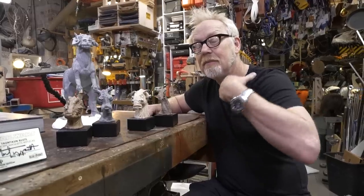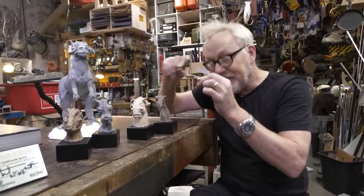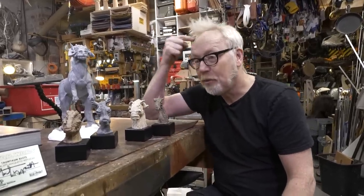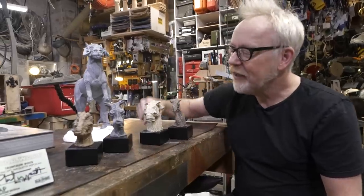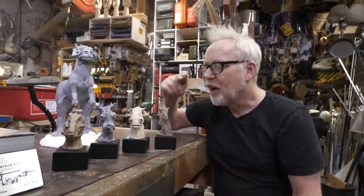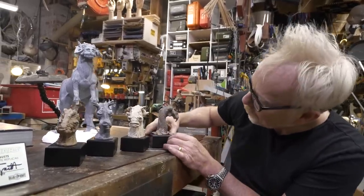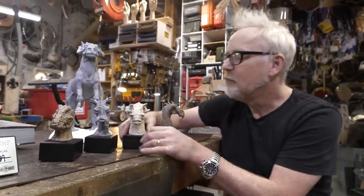As a model maker at Industrial Light and Magic, when I was gluing greeblies on a spaceship, every one of them has a purpose in my head or the aesthetics won't work. The same is true here. Every bump, wrinkle, hair, and horn on these four characters comes from some aspect of Phil thinking — yeah, this is how this would work on this planet's surface, this is how this creature might exist.